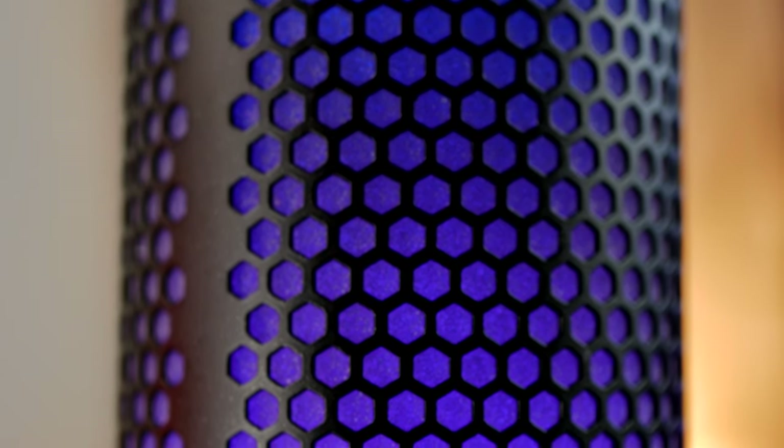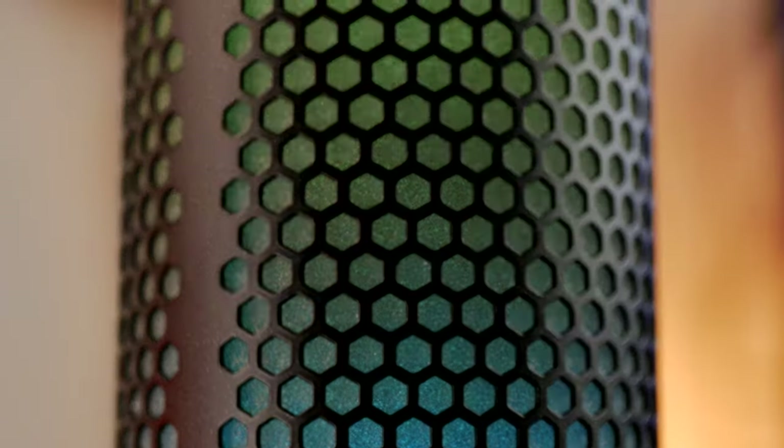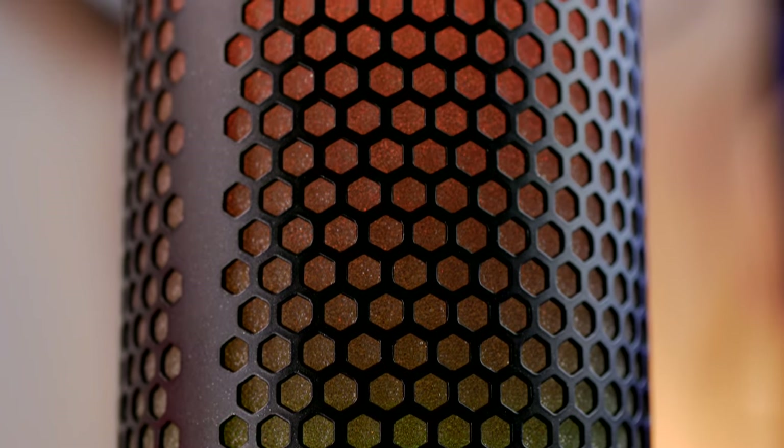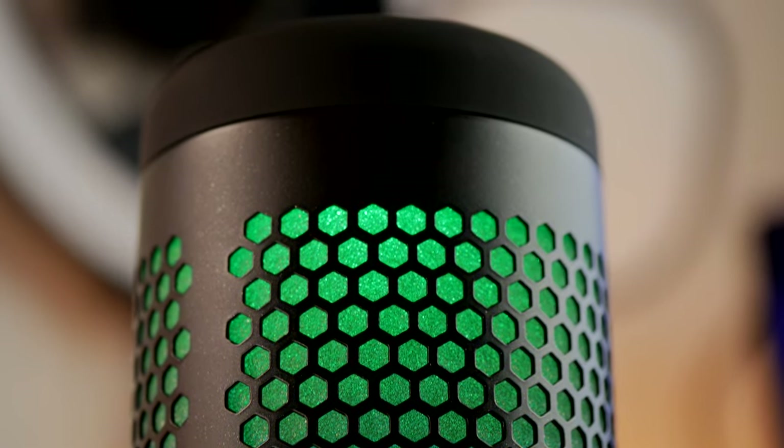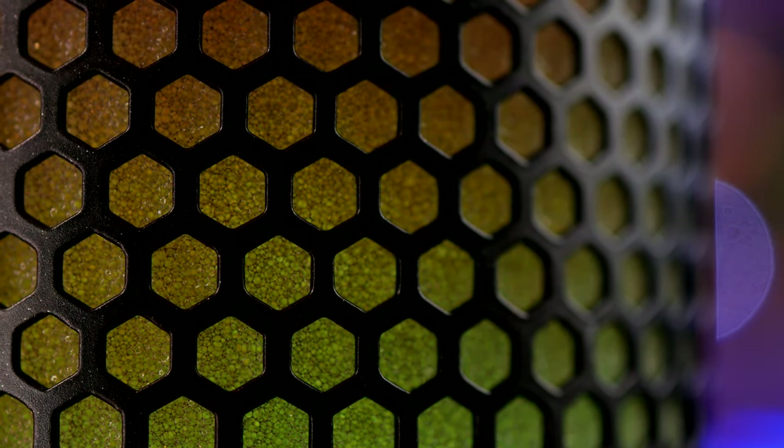The RGB lighting looks quite nice and you can see the inner pop filter and the light shining through it. One thing worth noting is that the light seems to emanate from the top and bottom, creating hot spots where it's obvious where the bulbs are. It doesn't offer a nicely diffuse light throughout the body, which is a bit of a downer.